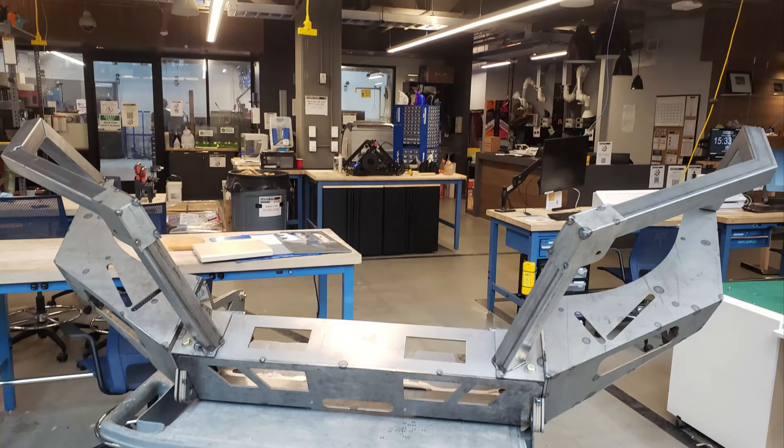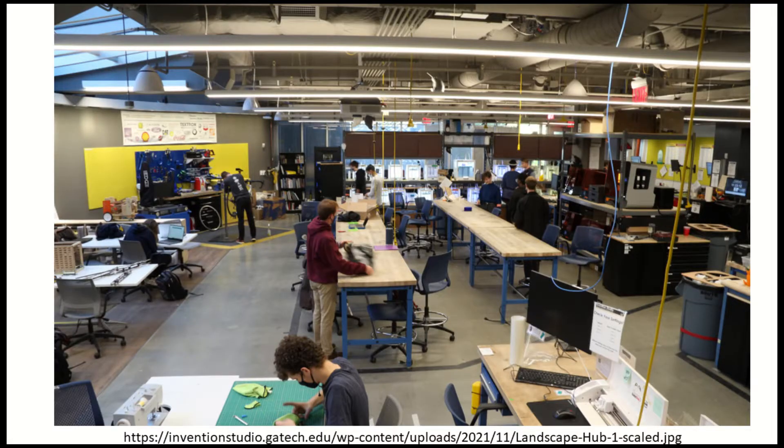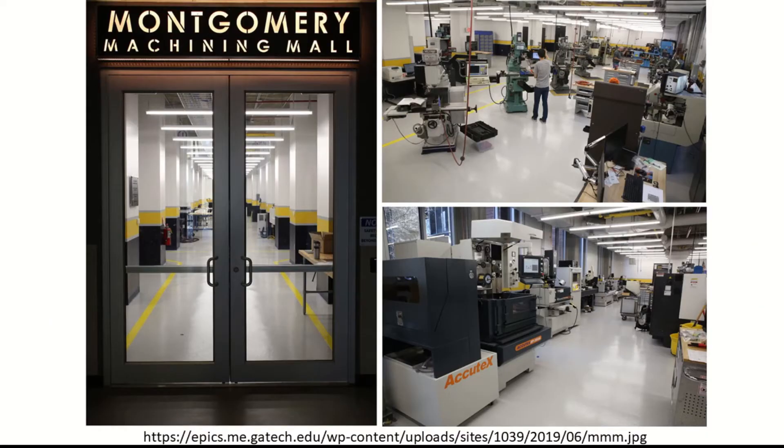Hi, today I'm going to show you how I built a custom winch bumper for my 2002 Ford F-150. I hope this helps someone out. Funding for this project was provided by the Invention Studio at Georgia Tech student organization and the project was built in the Flowers Invention Studio space. I'd like to extend a massive thank you to the Flowers Invention Studio, Georgia Tech, and also to Georgia Tech's Montgomery Machining Mall for their guidance and allowing me to use their tools as well.